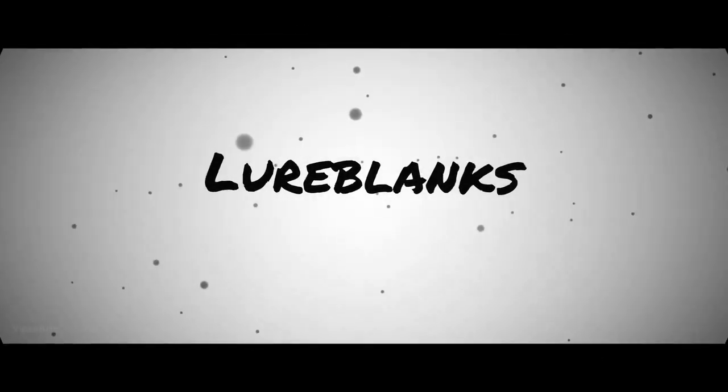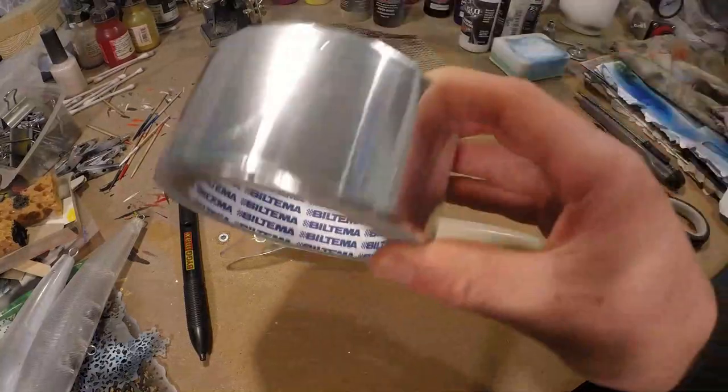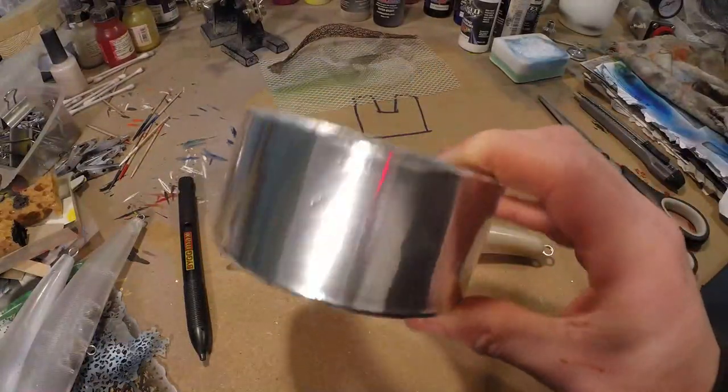Hi guys, today I will give you some tips on foiling lures and we're starting right now. If you're new to the channel, don't forget to click like and subscribe for more tips and tricks on lure painting as well as tutorials for beginners. Right guys, let's begin — this is our magical product right here.